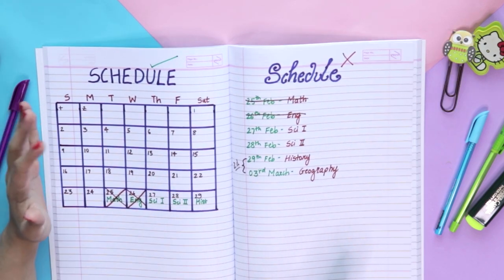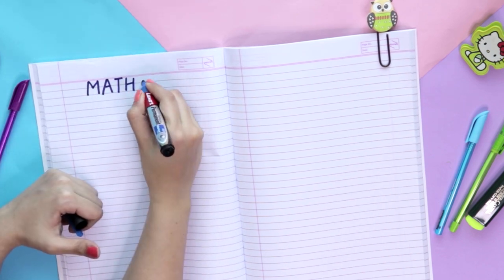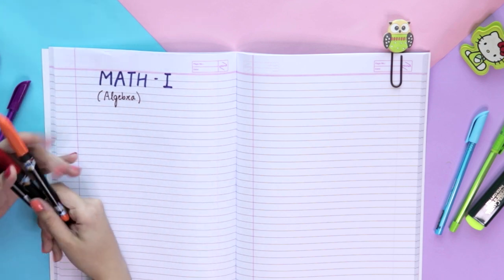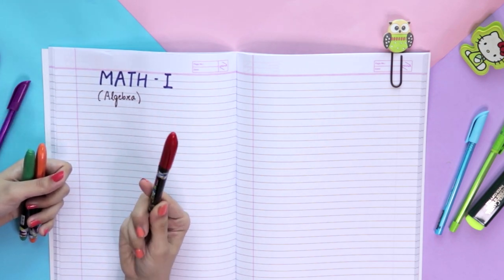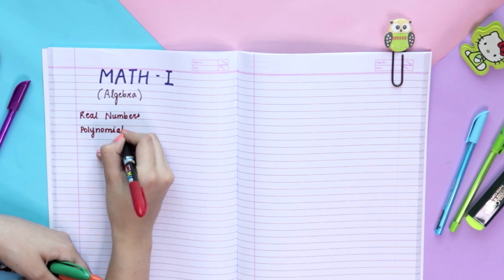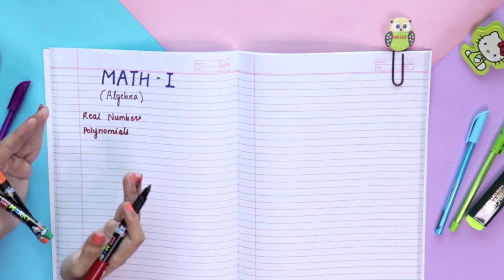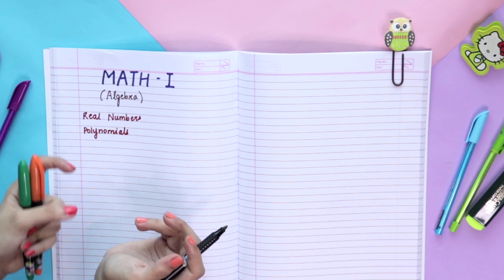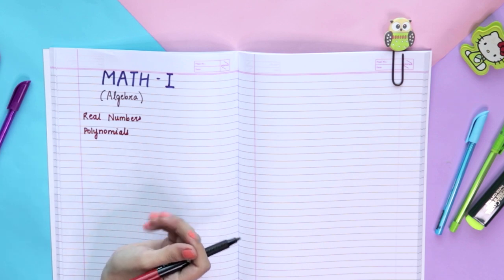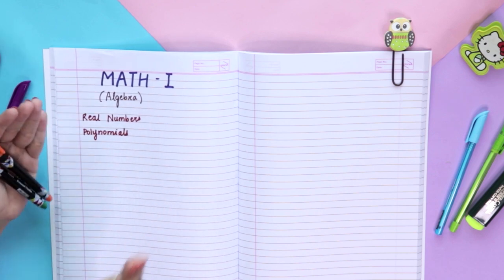Now let's move on to how to decide the portion. First things first — give each subject a clear heading. For deciding the portion, I always used three different colored pens. The red pen would always be for the most important chapters that I need to do no matter what. Also, always leave lines between entries — the more space you have on your page, the more systematic it looks. Even during your exam, when starting a new heading or point, leave lines.